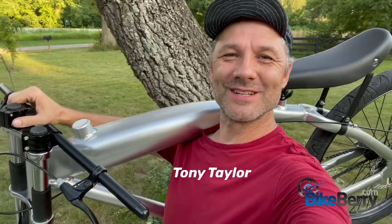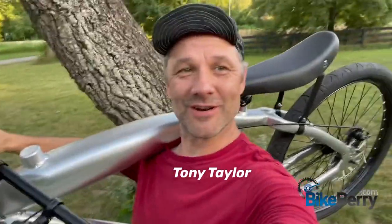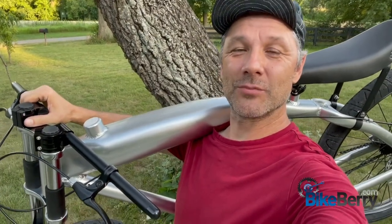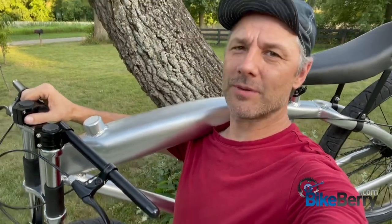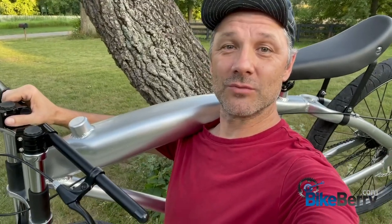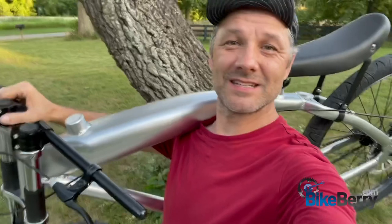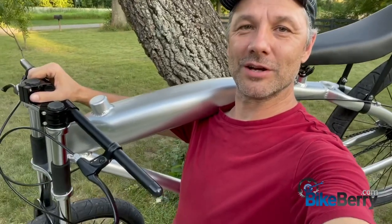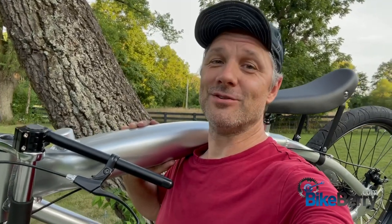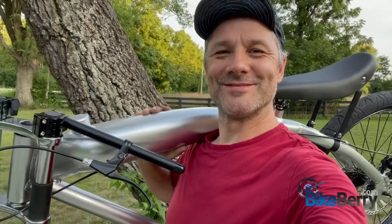Hey, Tony here from Bikeberry. It's good to see you. Guess what we got? F-Zero. Pretty awesome. So what we're going to do is we're going to go through and unbox, then we're going to do a full assembly. A lot of people have questions on how the forks are assembled, so I'm going to go through that in really nice, tight detail. You're going to know exactly — not going to have those questions run through your head about which part goes where. So remember, like, subscribe, comment below with any questions. You know the drill. Excited you're here. Let's roll.